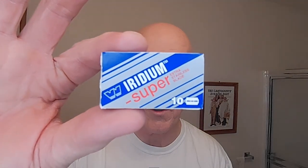The razor blade we're going to be using is the Wismeth Super Iridium. So let's go ahead and load the razor right now.